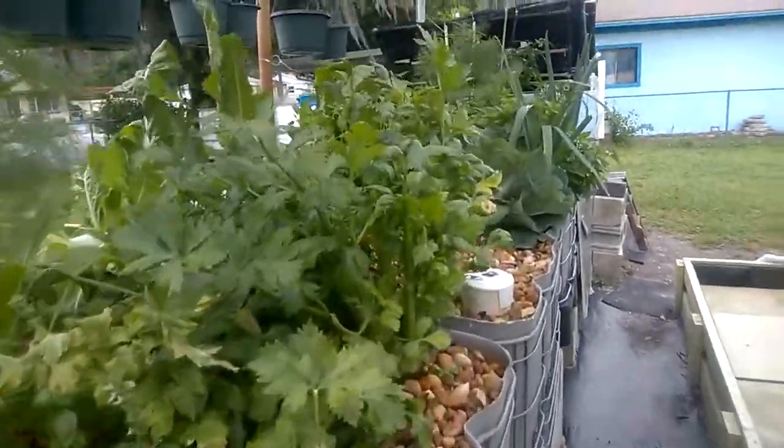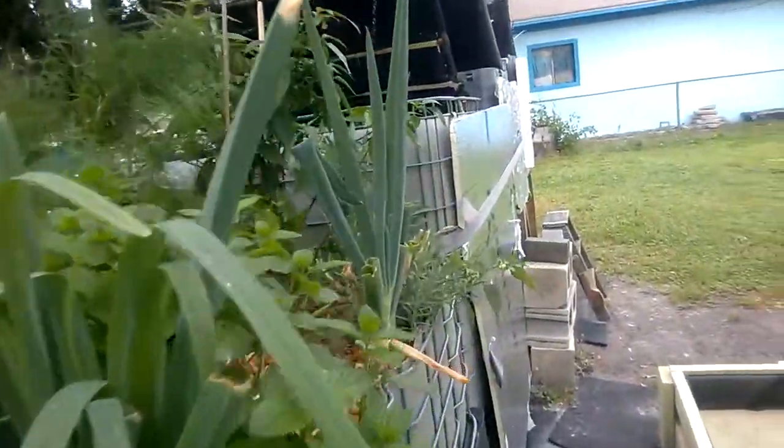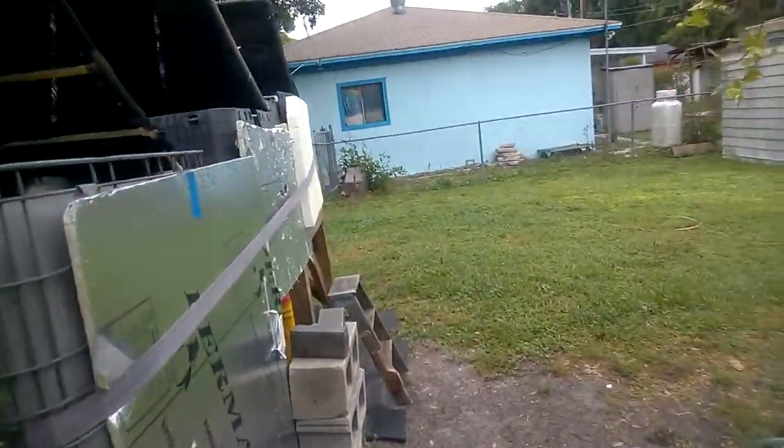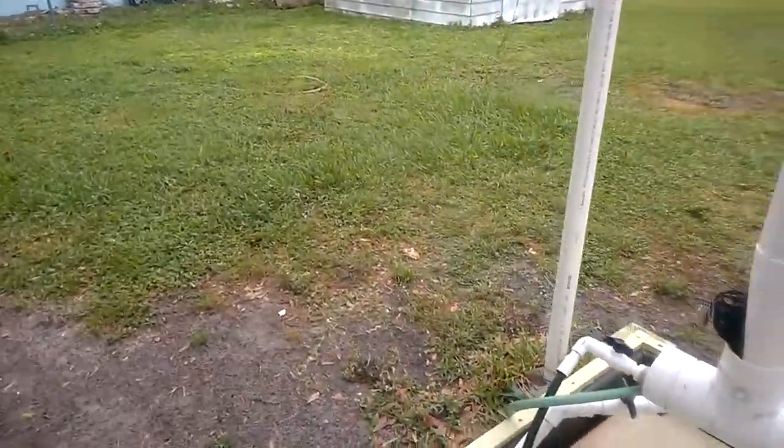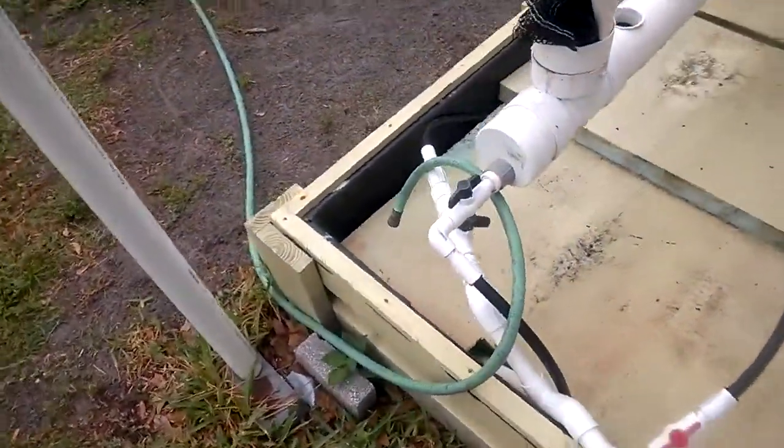As long as we're on a roll with the videos, how about I show you a little bit of how I do my plumbing. Got to start somewhere. It's a closed loop, so let's start with the pump.